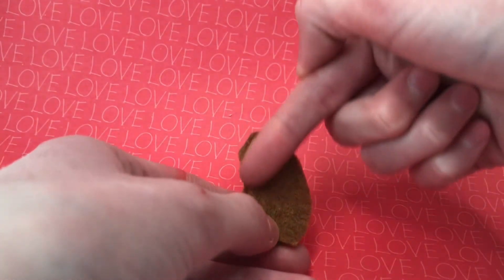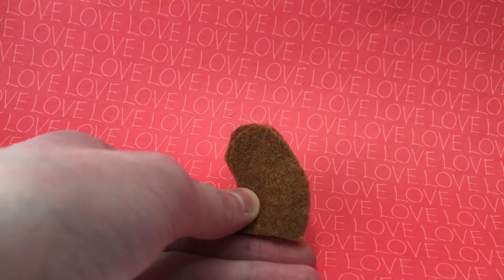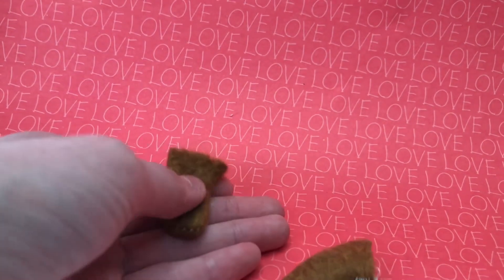Stack two of the arm pieces and sew on the outside except the flat part at the bottom. Do the same thing with the other one and turn them inside out to make the arms.